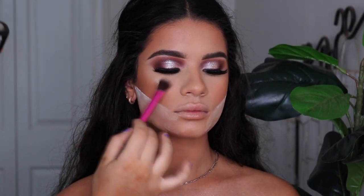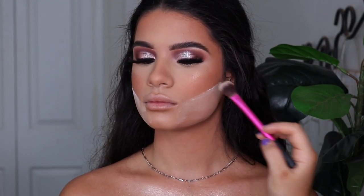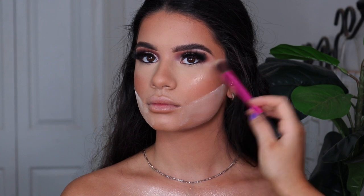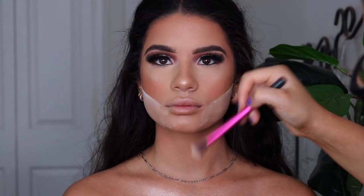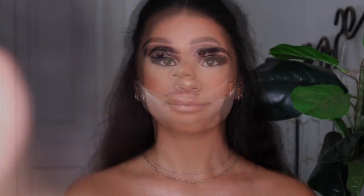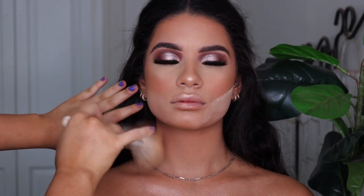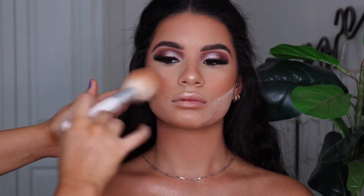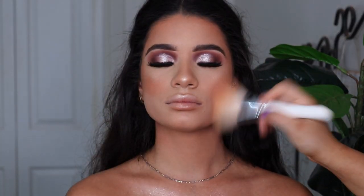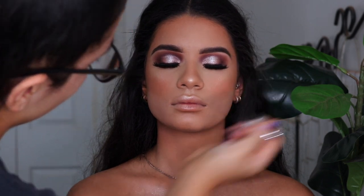Now I'm going in with highlight — this is my MAC Hyper Real Glow palette, taking the goldy shades. I'm putting that on her cheekbones, above her brows, tip of the nose, Cupid's bow, and a little bit between the brows as well. It just helps everything look nice and defined without having to do a really harsh contour. And then I'm going to be setting her brows with the Benefit Clear Brow Setter — this is what I use on everyone. It really makes the eyebrows look so nice and fluffy and separates all the hairs.